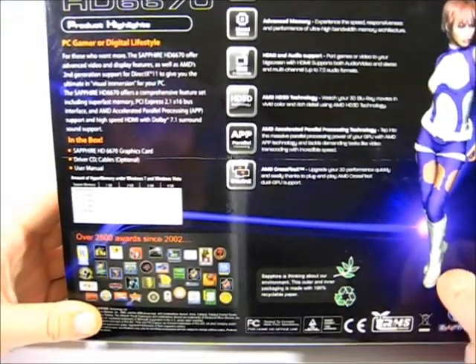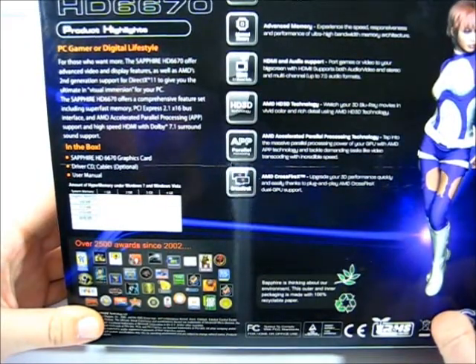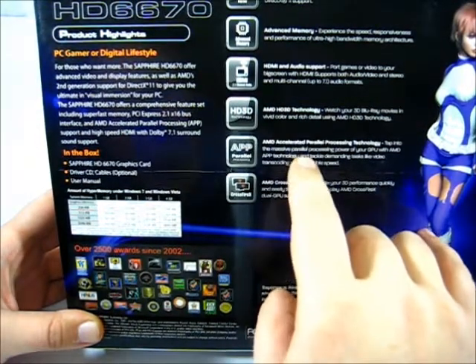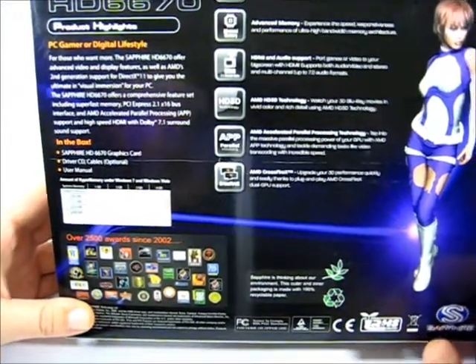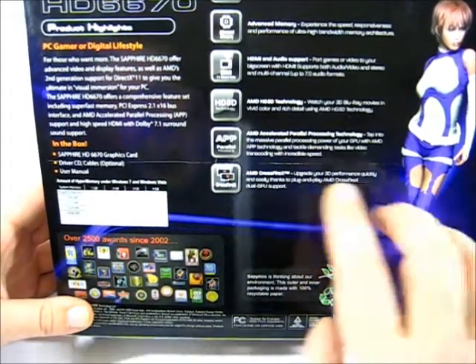On the back of the card we have a written breakdown of what the card supports: DX11, advanced memory, HDMI audio, HD 3D technology, APP (Accelerated Parallel Processing) technology found on AMD cards, and AMD CrossFire X.